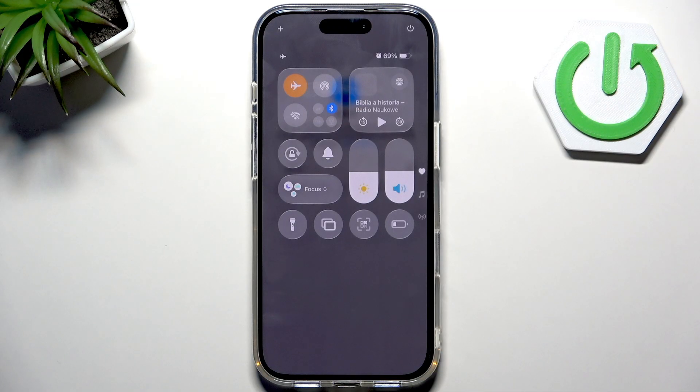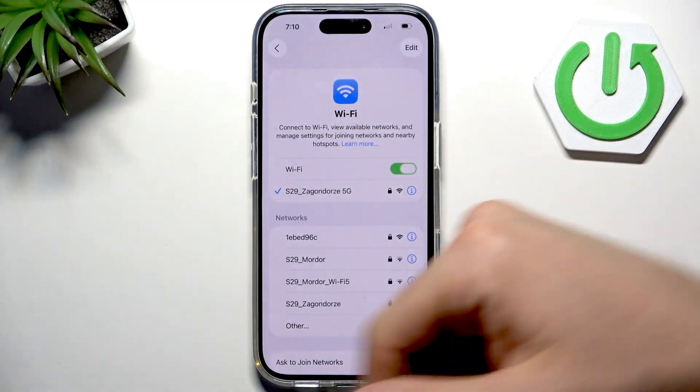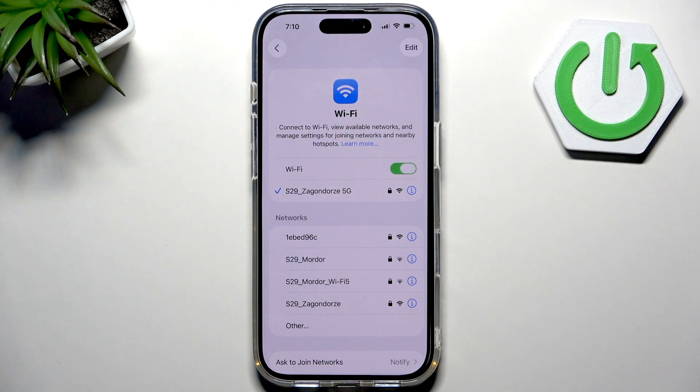Sometimes that can help. If it doesn't help, try Airplane Mode — just open Control Center, enable Airplane Mode, then disable it. Afterwards it's possible that your Wi-Fi will work perfectly.